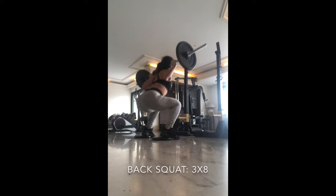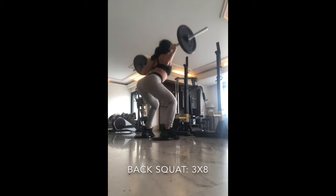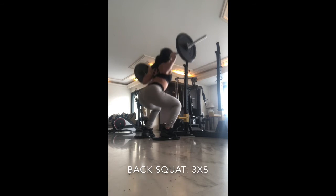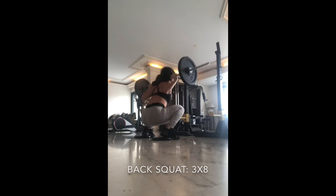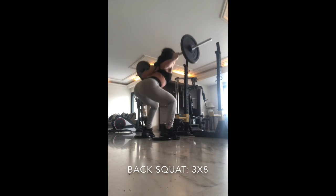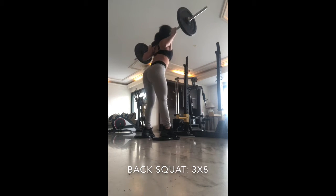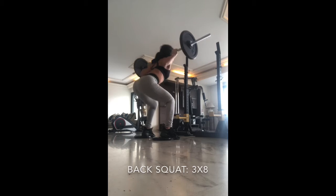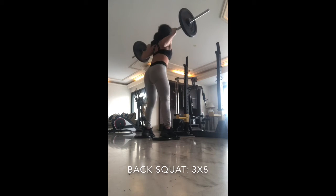I'm starting off with a back squat. I'm elevating my heels in order to get better squat depth. I'm trying to go as close as I can to the ground while pushing myself up and making sure that form is on point. I'm trying to go as deep as possible, keeping the weight on my back and forcing the weight up in order to have more strength to execute the movement.